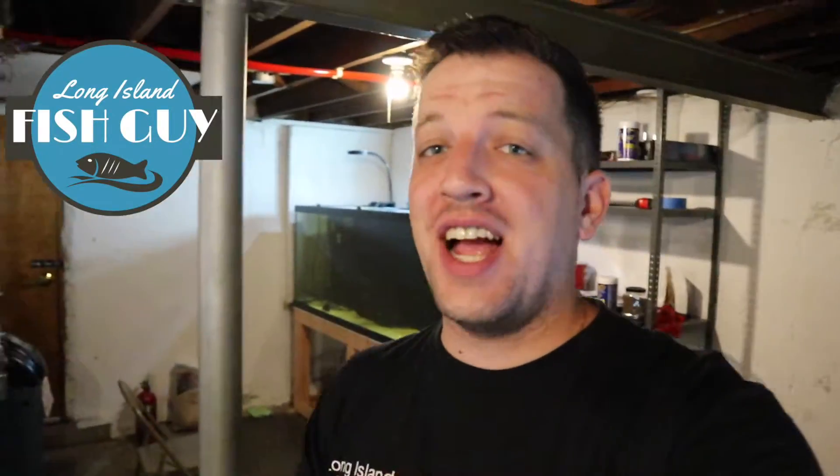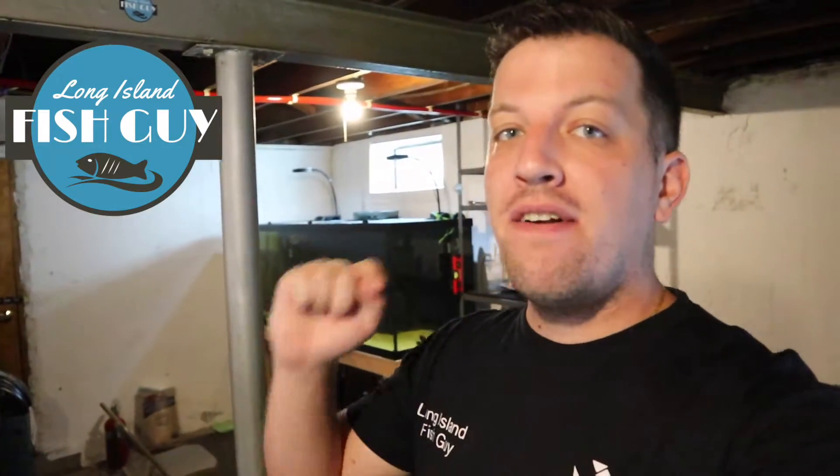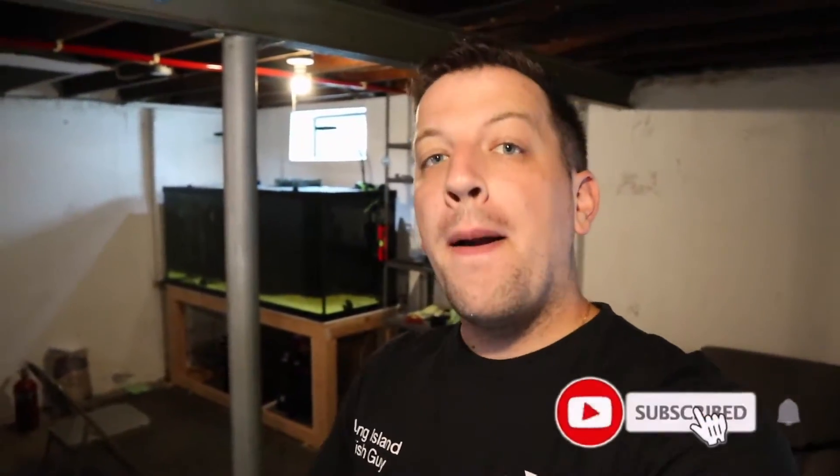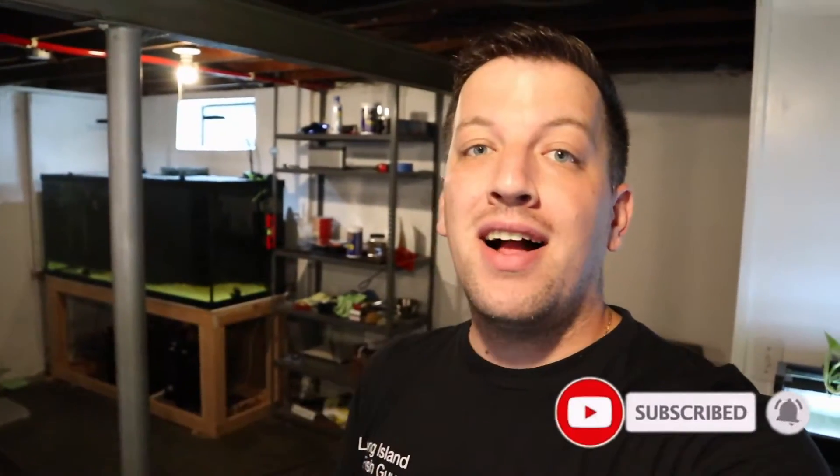What is going on everybody? It's your boy Anthony, the Long Island Fish Guy here, and on today's video we're going to be doing one of my around the island updates. That's where I go around to all of my aquariums and kind of tell you what is going on. Today we're going to be starting off with the 220-gallon aquarium which has some new fish in it — some old fish but new to that aquarium. If you guys do like this video, be sure to like it and subscribe so you don't miss any content like this.